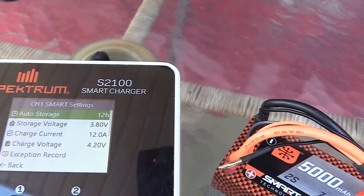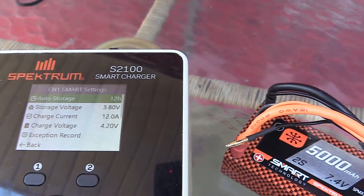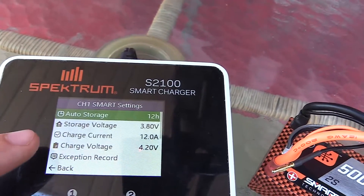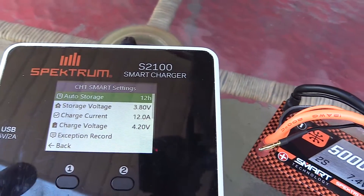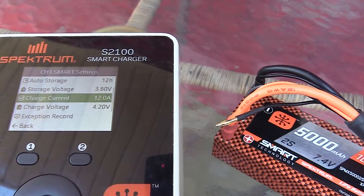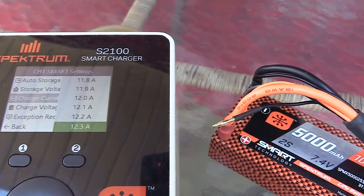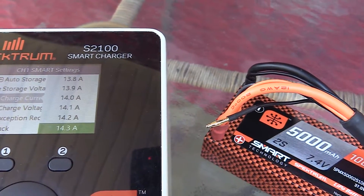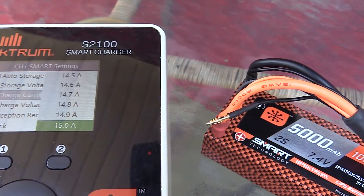There are a couple of other settings in here. Storage voltage — you can set how low you want your voltage to be. 3.8V is what most LiPo manufacturers recommend. Then you have your charge current. This smart charger can only go up to 12 amps, but you can turn this charge current up — probably just to the C rating of the battery.